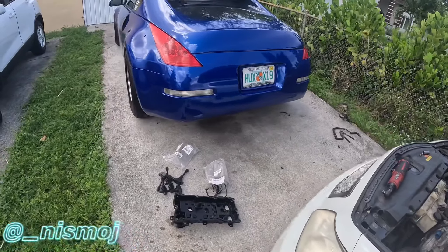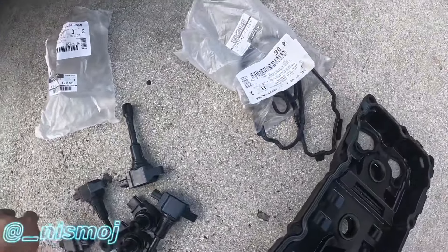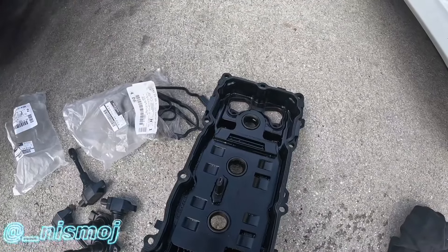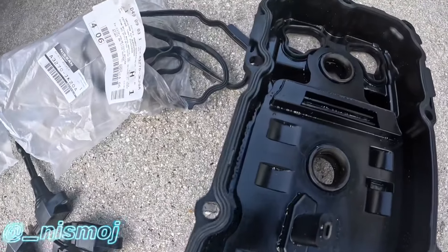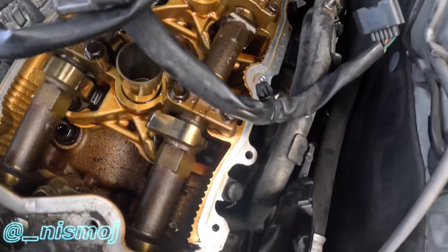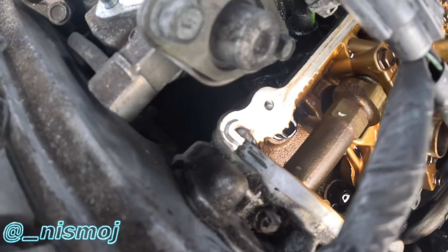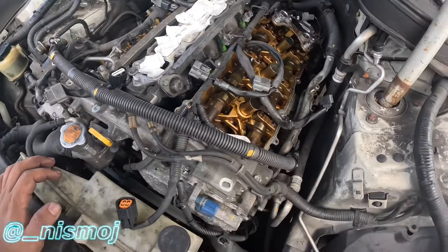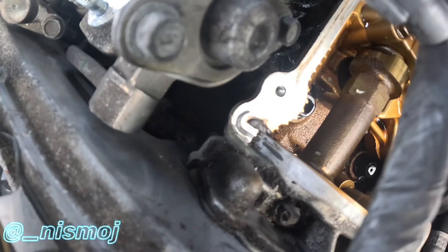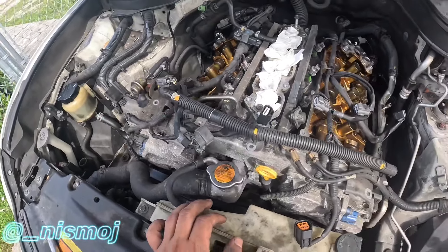Quick update - just got the parts. Here are Z1 coil packs and OEM valve cover gaskets. I already put the new ones on - here's the new gasket. Before installing them just clean up the surface, remove all that old gasket maker you see right there, then apply new gasket maker to the corners. Same thing goes for the back side and the other side.